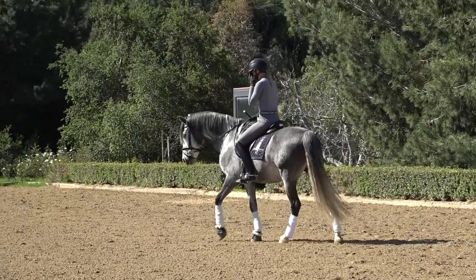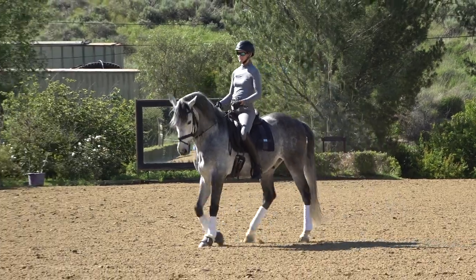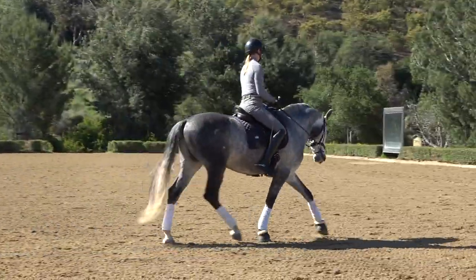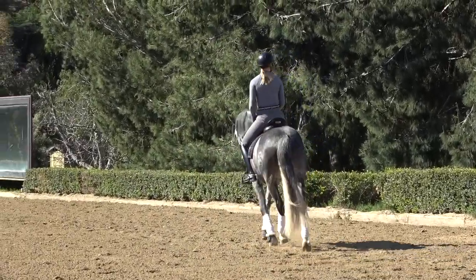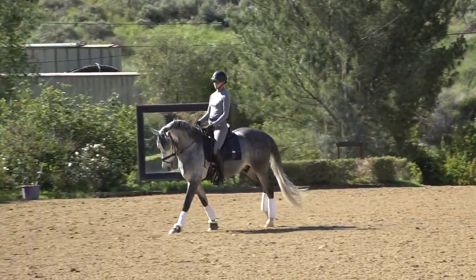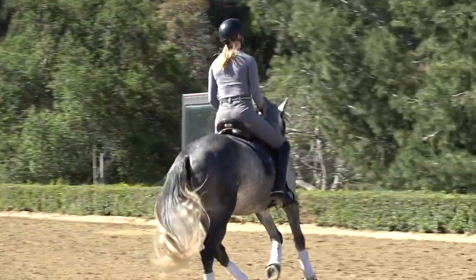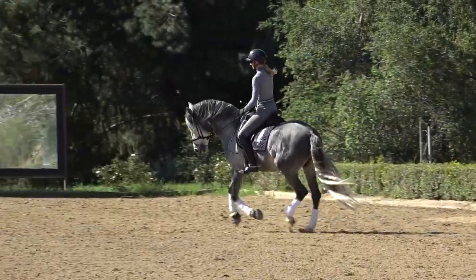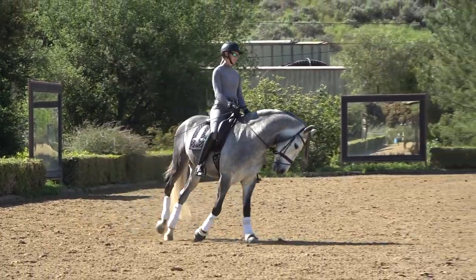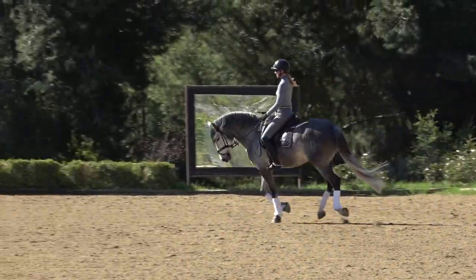First I'm going to demonstrate some bad canter-trot transitions, and then I'll show you strategies to fix them. Mercurio is a more advanced horse, and I do a lot of canter-trot-canter transitions as part of my warm-up. You can see the trot-canter transition on him is really nice and fluid — he stays nicely on the bit and I have a good quality working canter with lots of jump. But when I make the transition from canter to trot, he likes to invert and pop his head up.